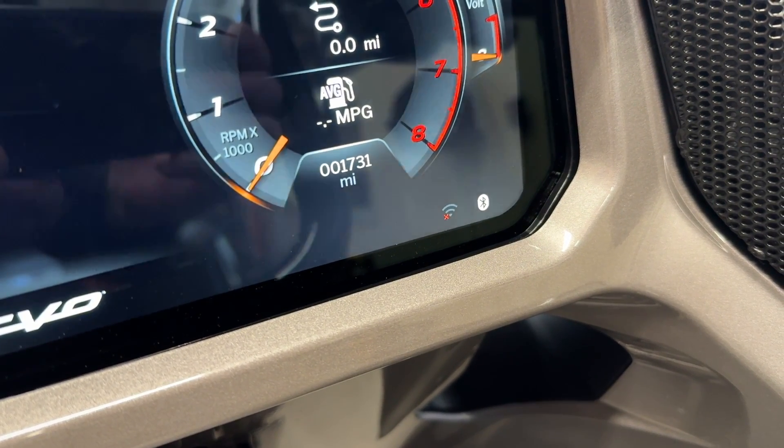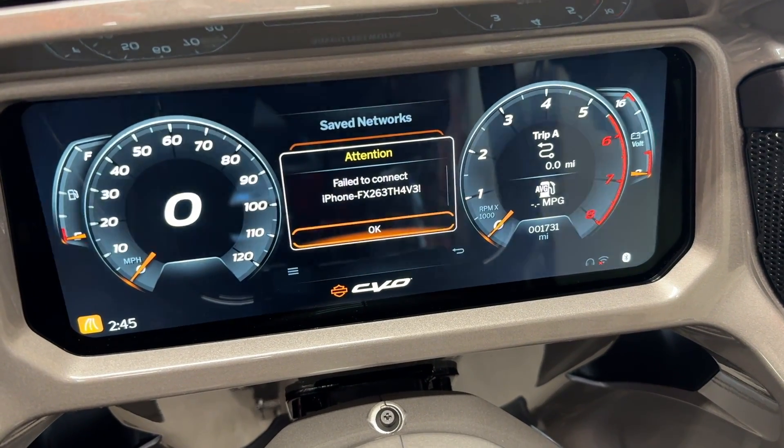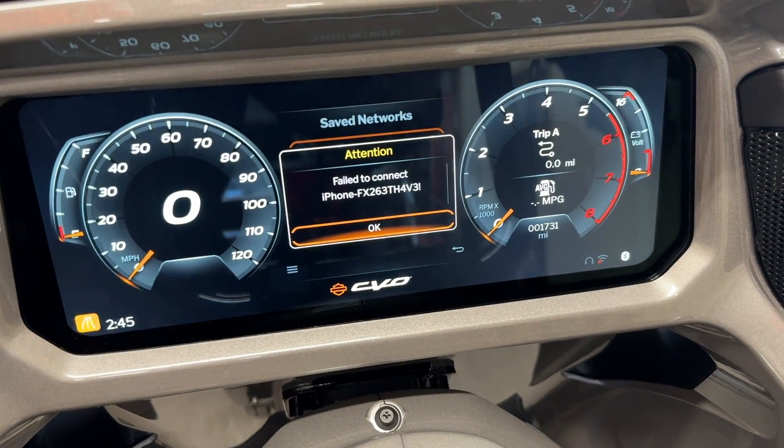I've done power cycling the bike several times now. I will say that CarPlay connects consistently now — it's always connecting and that's a big improvement. But I'm finding the Wi-Fi really isn't any more reliable. Using the hotspot on your phone still doesn't always connect, and I think that's still a challenge.